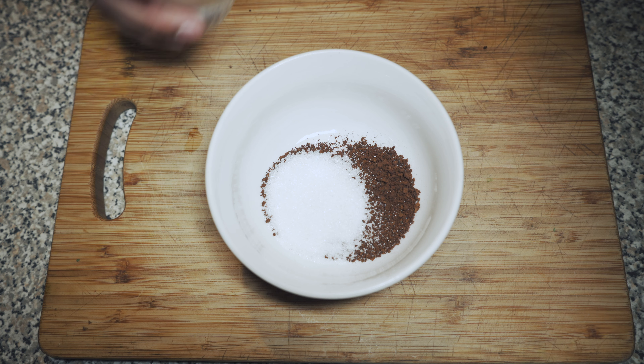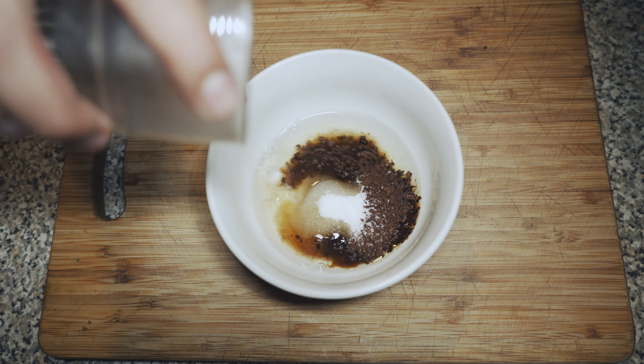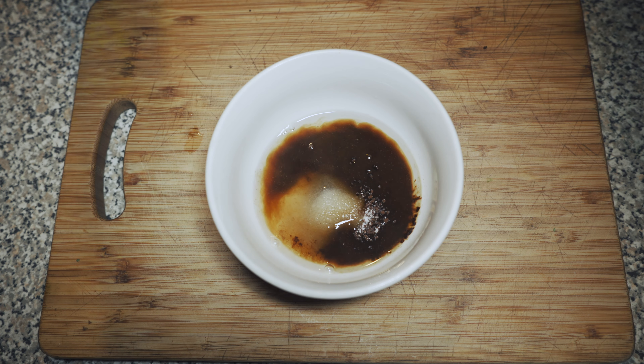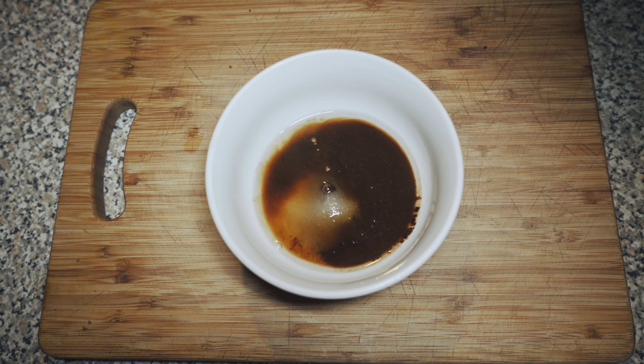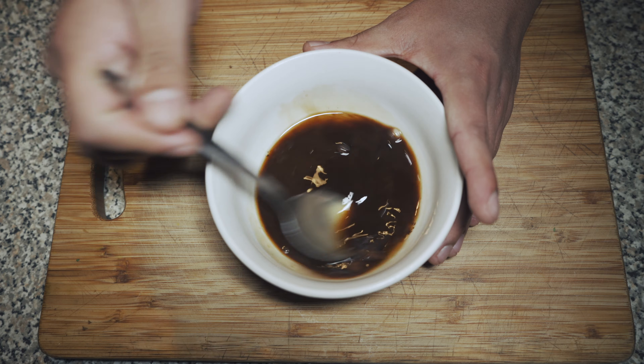Then what you need to do is mix it with some hot water, and then mix it for like two to five minutes.